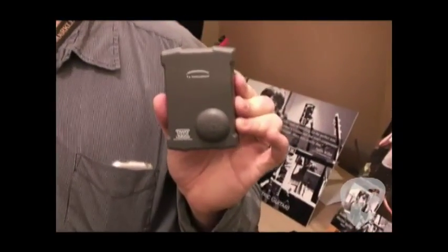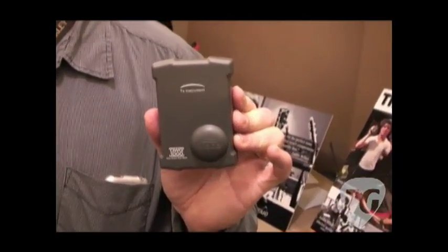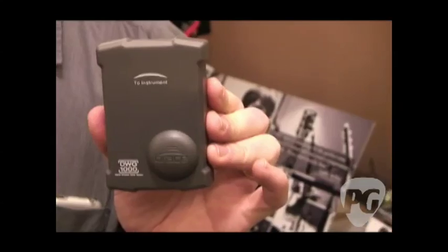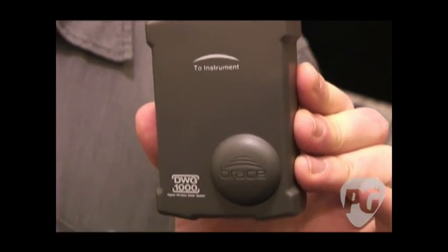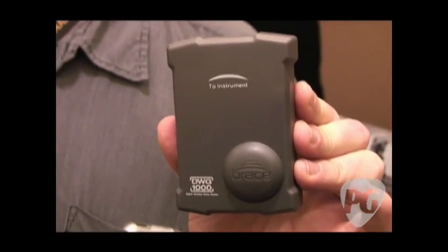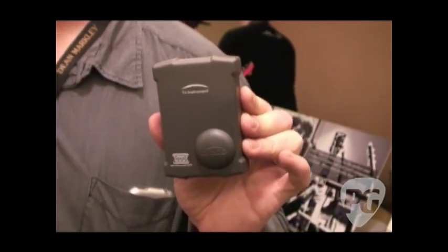We're talking to Brace Audio about a wireless system that I've actually tried myself. You guys sent a demo unit, and I've got to tell you, it was easy to use. I got about almost 100 feet before any dropout happened. I understand some people get 200 feet. It's a killer product. Tell us about it.